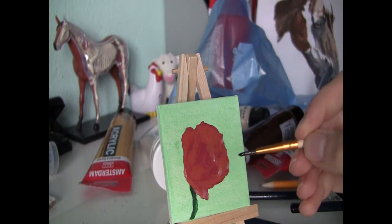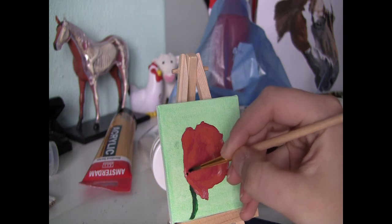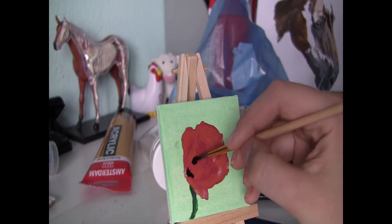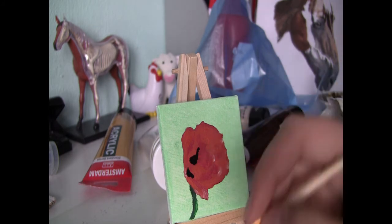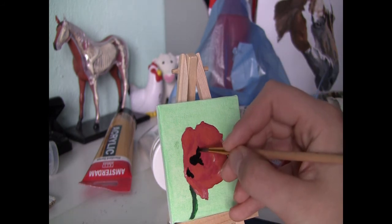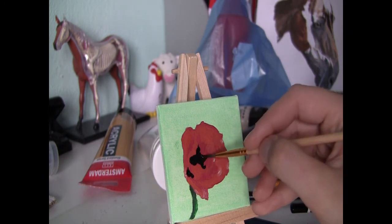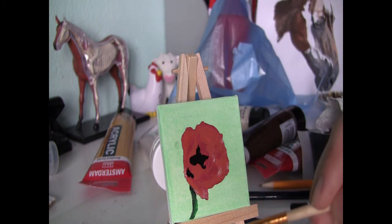During the fifth session I add the shadows in the flower, so between the petals. I use carbon black for this, which a lot of people will frown upon because normally you don't simply use black to create shadows. However, these shadows are so dark that black is basically the only realistic color. Later on I will also use a mixture of burnt sienna and scarlet to create lighter shadows and to make the shadows more gradually go from no shadow to deep shadow.